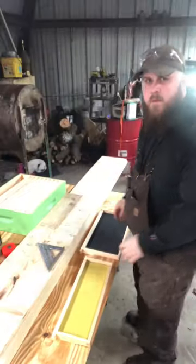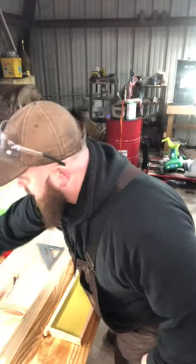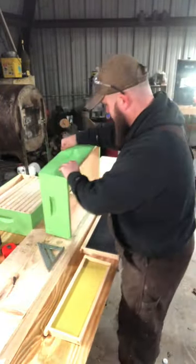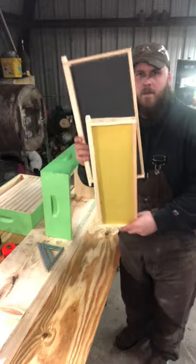I'm going to load this up and I'll be back in the shop. Like I said earlier, I was going to be making deep boxes to match my current medium supers. This is your medium frame and here's your deep.